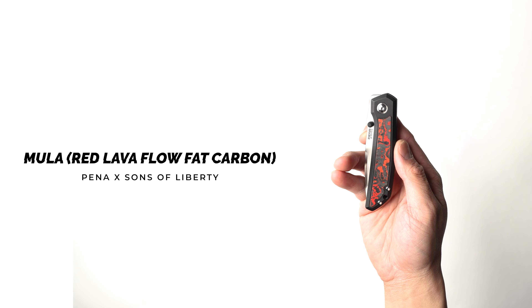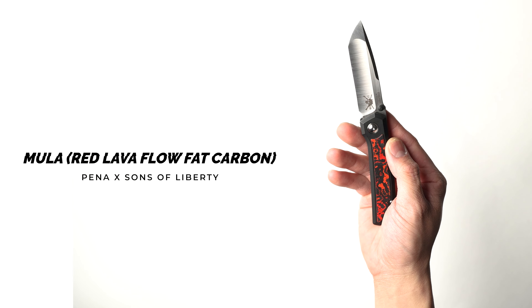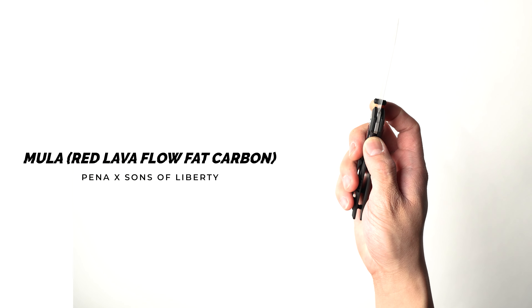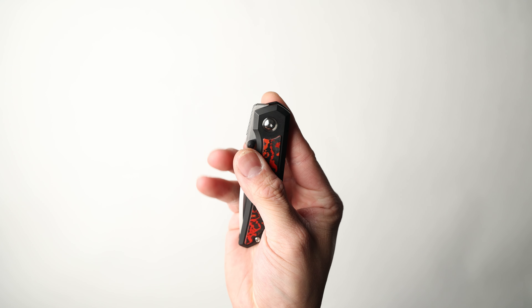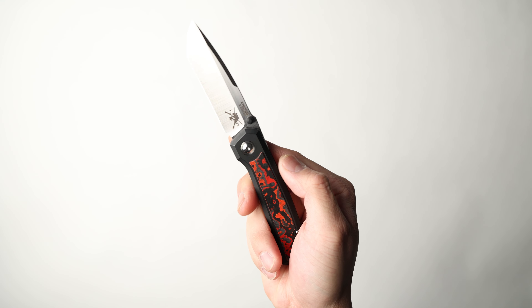This is a Sons of Liberty collaboration knife and it actually does feature this really nice lava flow fat carbon with a tanto blade. If you've been following me for a while now, you'll know that the Moolah is one of my most favorite models of all time. This one just really hits it home in terms of the overall aesthetics. I did upgrade this thing with some skiff bearings, so it does have a really good clean action. Not to mention that this is going to be a front flipper as well. I haven't posted a review on this specific knife, but you guys can check out my old Moolah review in the description below.